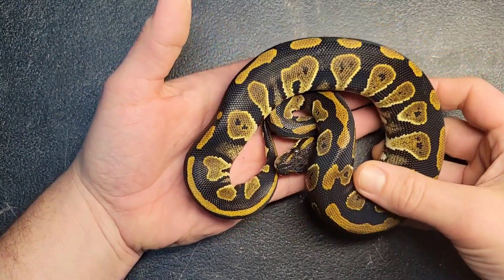What's up guys, Bart with Sinister Serpents back with another video this week. I know, big surprise — two videos in a row — but I figured you guys deserved it after that last break. Today we're going to be taking a look at some blackhead clown stuff and a couple of pairings we've got going on this year. Some really exciting stuff. Let me get this up on the tripod and we'll take a look at some badass blackhead het clown combos.